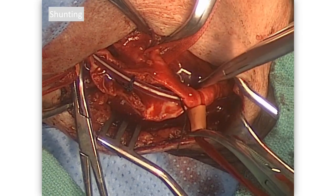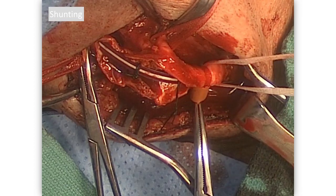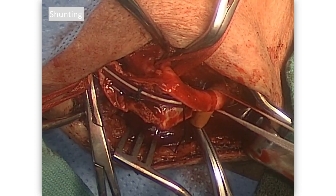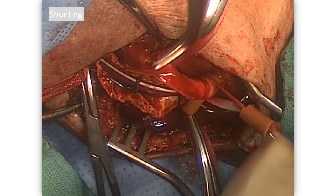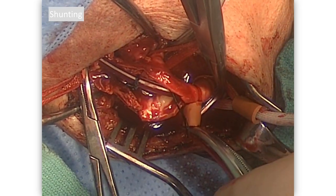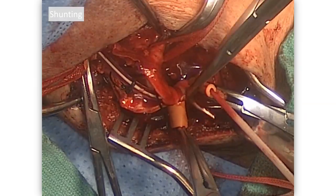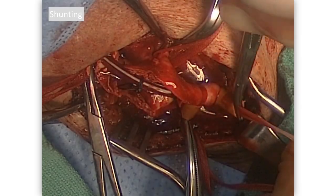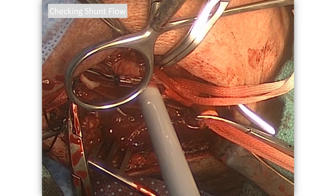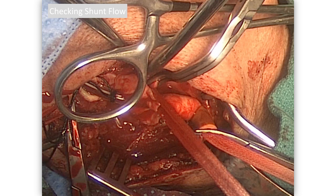We use transcranial Doppler to confirm shunt function. Both tapes are a little close to the end of the arteriotomy, so another tape is passed around — push down while the assistant collars it down. That buys another centimeter of exposure distally, and we do the same at the distal end. Take the first tape and collar off and hand it back to the scrub nurse, as these are all counted. Checking for flow in the shunt with a Doppler signal is one way to confirm the shunt is working, though with transcranial Doppler running we already know.